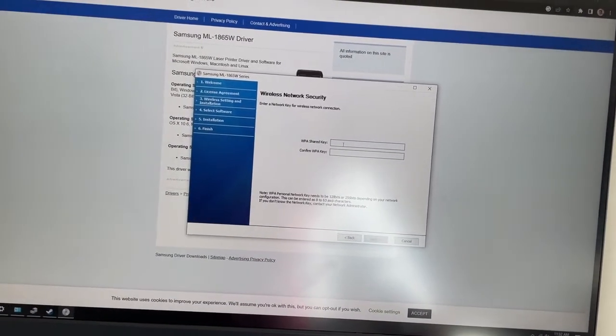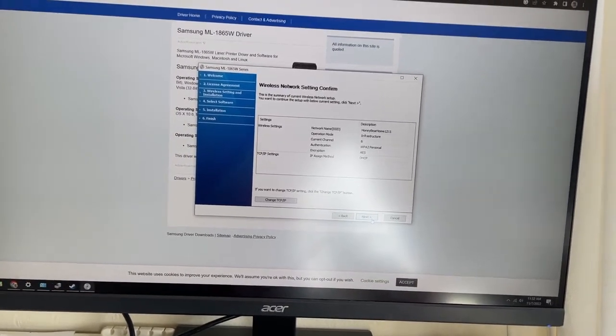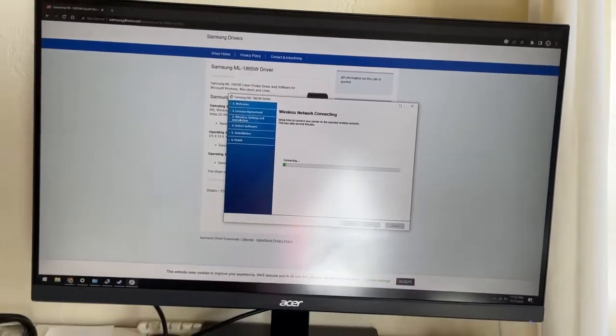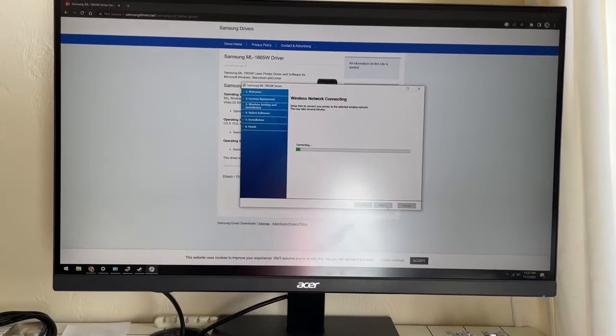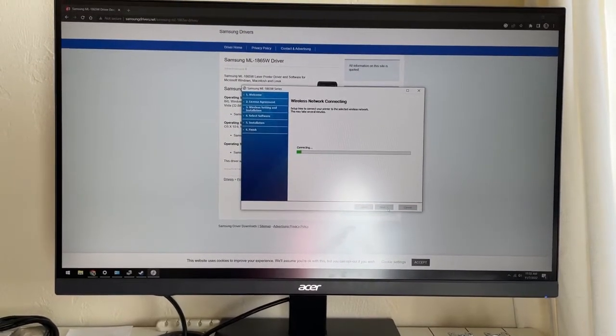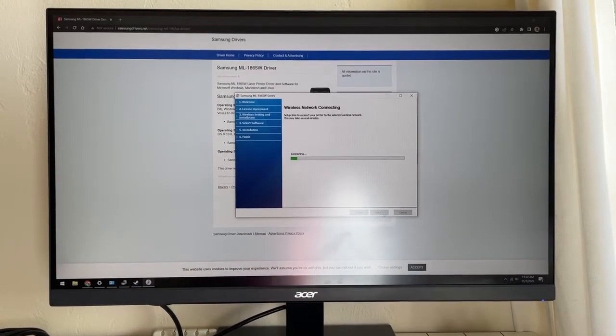I'm gonna put in my secret code. Alrighty then, I'm going to click on next and we're going to go to next. I'm going to give this thing a few moments.